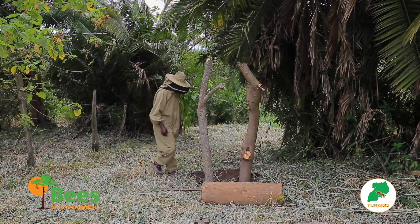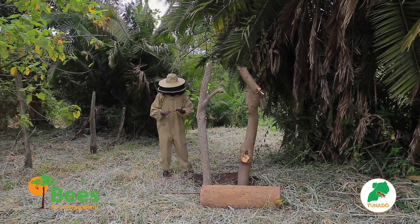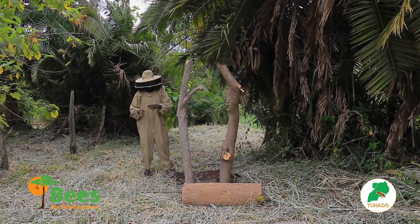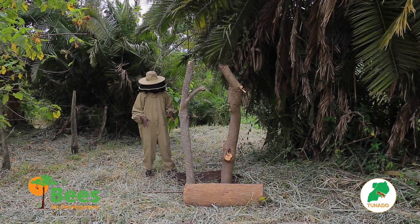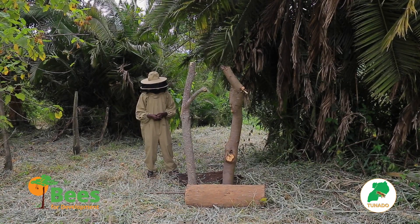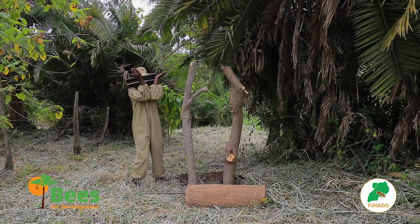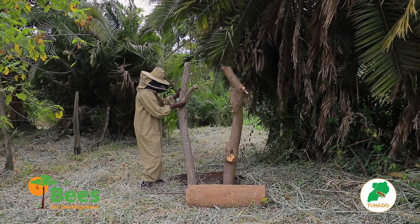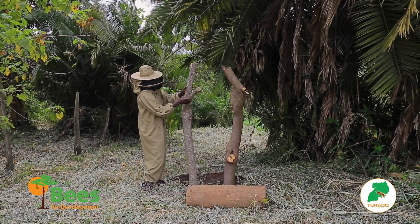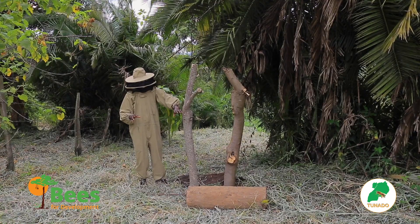When you get your site selected and you have cleared the bush, you go into sighting the hive. We are sighting a traditional hive — the log — using the Y-stands. These poles are two and they are in the form of a Y. I want them to hold my log.